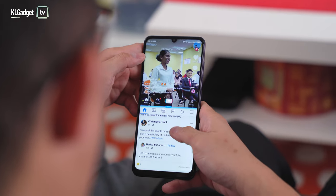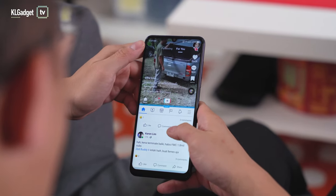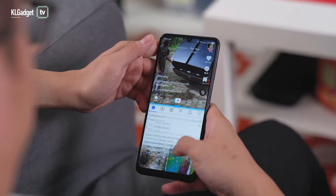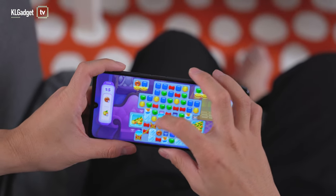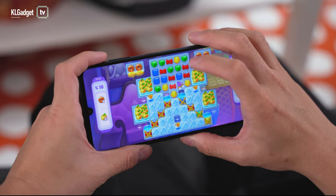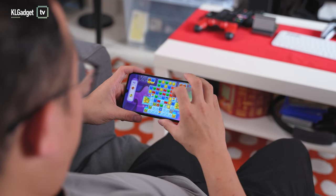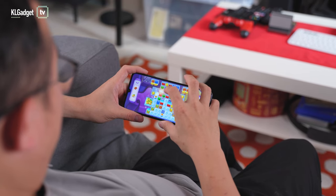I really do not feel any choppiness or lagginess. It's not the snappiest device, but when switching between apps, the phone keeps up very well, and scrolling through Facebook feeds and TikTok is really smooth. Even for casual gaming, the Blade V40 Vita works well. I ran Homescapes without any issues — it's a somewhat graphics-demanding game that causes lag on some phones — and I've been using this as my Homescapes device for the past three weeks without complaints.